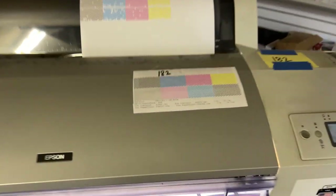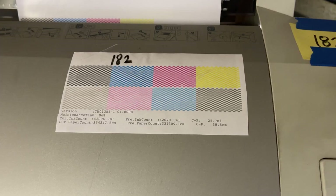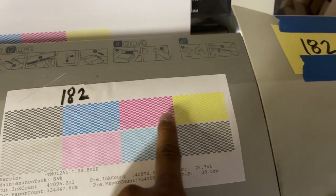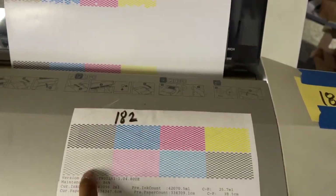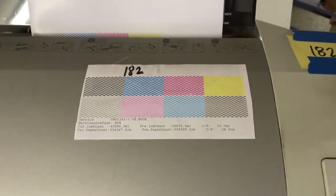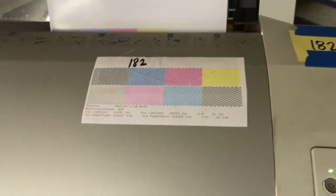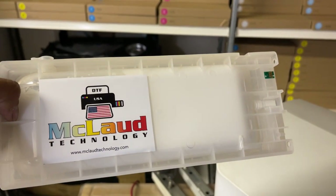We're reading it up for delivery to the customer. This is our 182 printer and this is how we prep it. We make sure it has all the colors: black, cyan, magenta, yellow, light black, light magenta, light cyan, and light light black. This one will convert to white, and all the CMYK will stay there. This is our 182 machine just launched in the market.